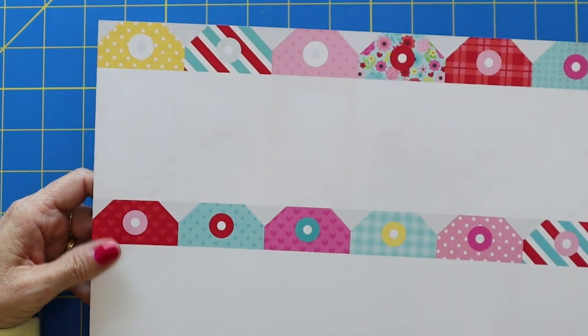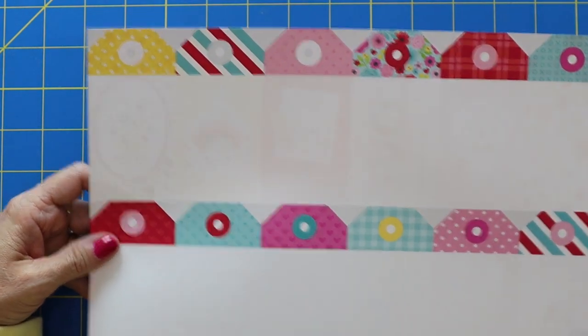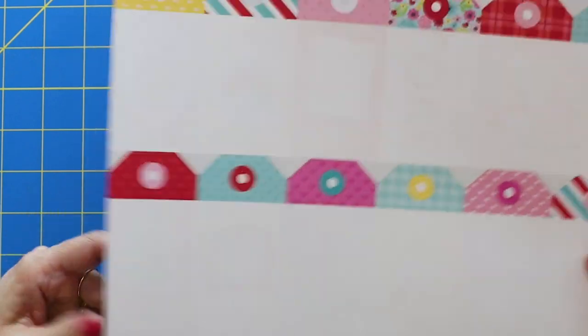But look at the backs. Oh my goodness. The back is just as cute as ever. And that's why I thought to add a cute little thought or a thought for the day on the back of these tags would just be ideal.